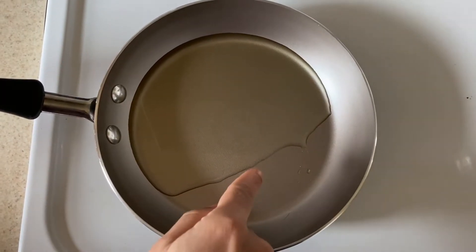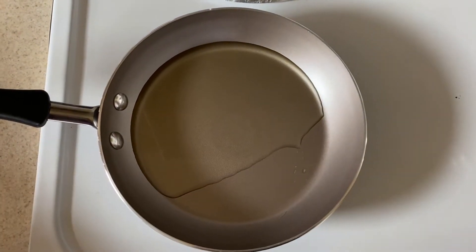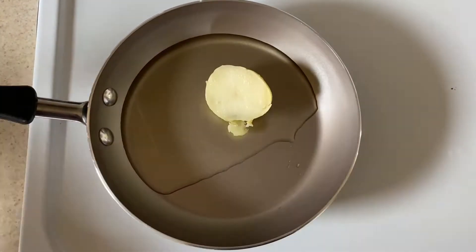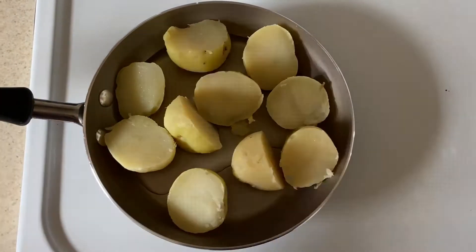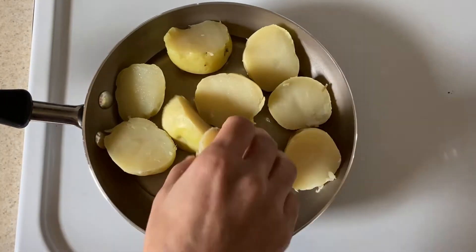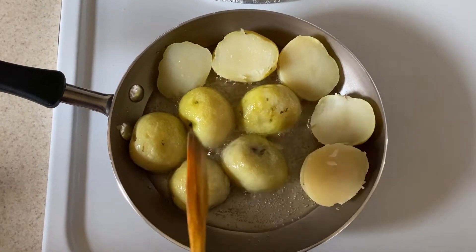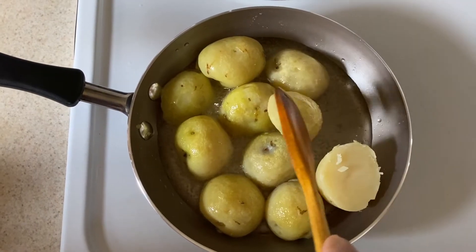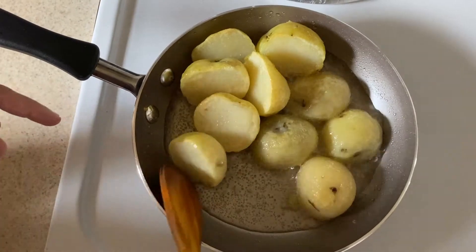We take a little heat and add a little oil. Stir the potato soup while frying. Now we will turn the sides to fry the potatoes.